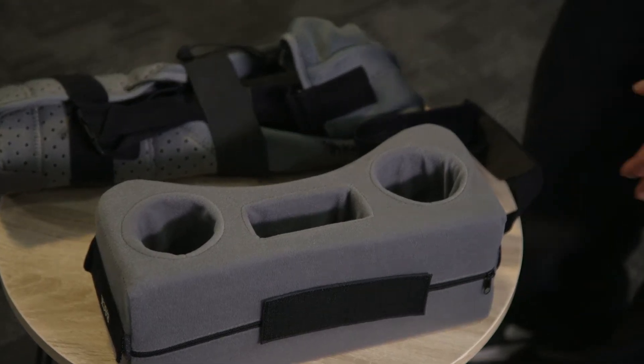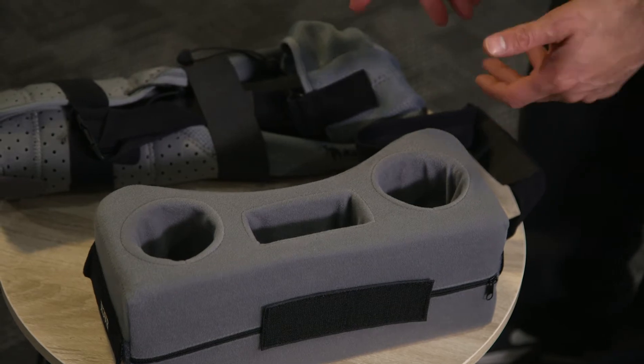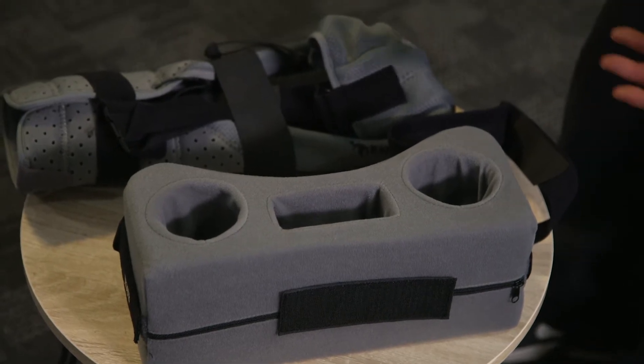We have the kangaroo sling. On the pillow it has two holsters you can use to apply a drink, and also a holster for your remote control or any items that you want to place where you won't be able to lose it.